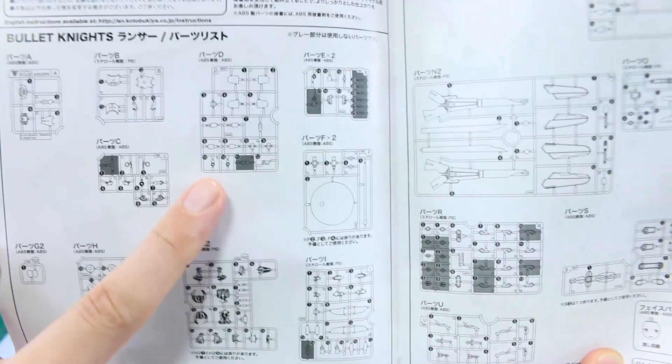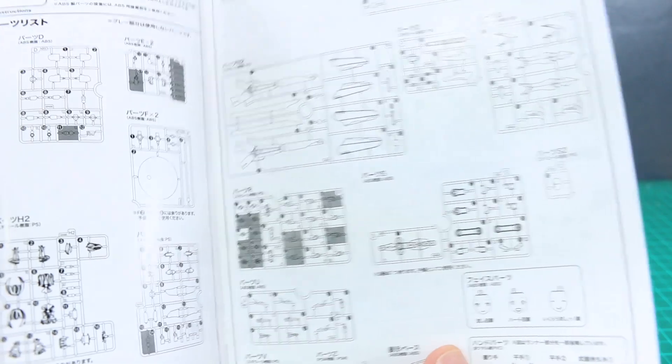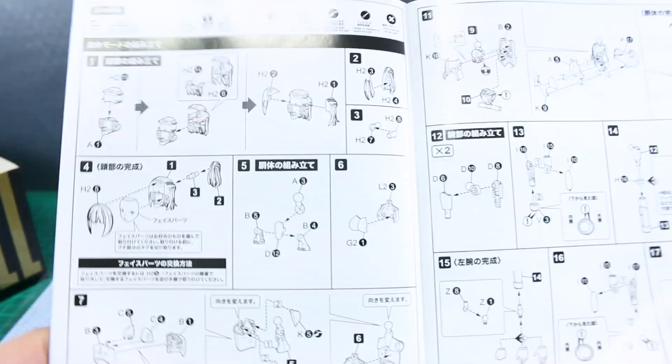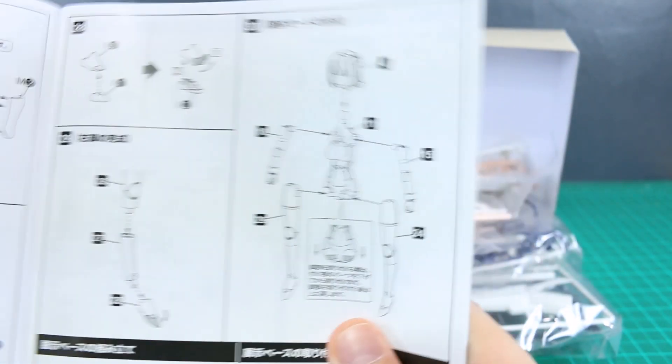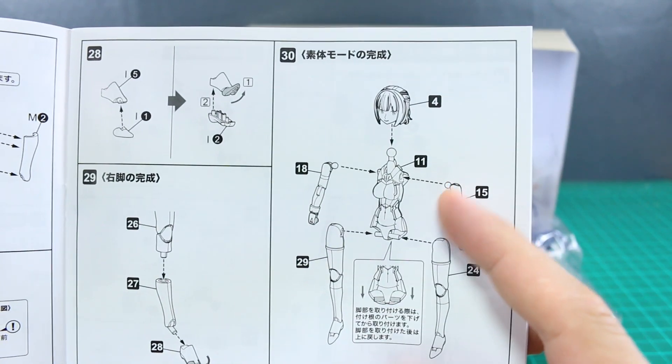Everything in between is just the parts list and construction. In the parts list, the grayed-out bits are parts we won't be using, so as usual for all these kits there's always a handful of leftover option parts. Anyway, it goes through the construction — you build up the main frame body first without the armor, then take that apart and add in all the armor bits, then how to build the weapons, mount them, and do other customizing options.